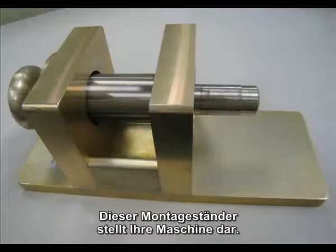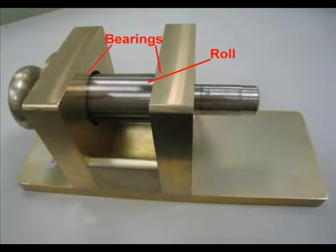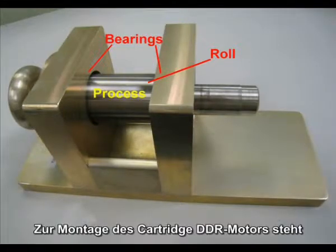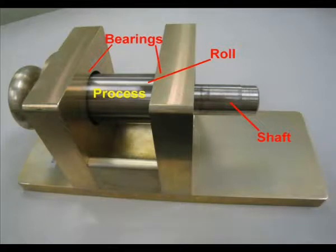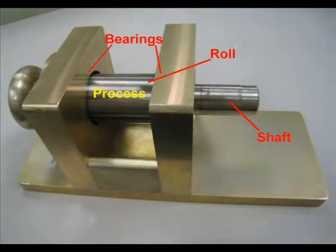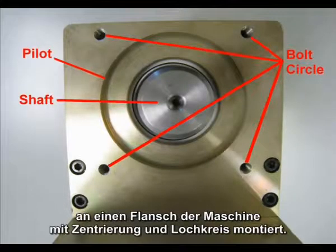This simple mounting stand represents your machine. There is a roll mounted on bearings in the machine frame, and the machine's process occurs on the roll. To facilitate mounting the cartridge DDR motor, the shaft extends beyond the machine frame on one end. There is a stepped shaft diameter to facilitate ease of installation. The motor housing mounts to the machine frame with a pilot and bolt circle, just like a conventional motor.